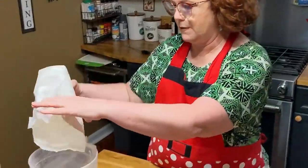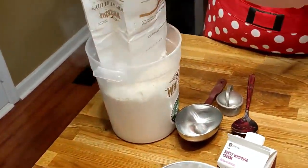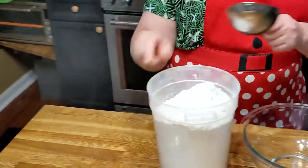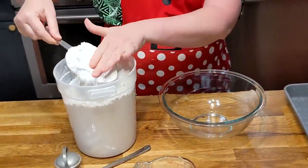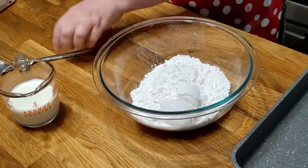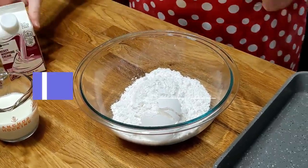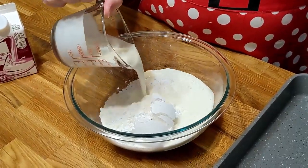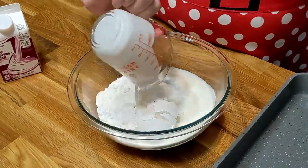We're gonna be using our White Lily self-rising flour. It's one of the best flours in the world to make biscuits with, because it's a white winter wheat. We're gonna be using two cups of this White Lily flour. I'm going to add our whipping cream as needed — I'm gonna start out with a half cup and we'll see where we're at.